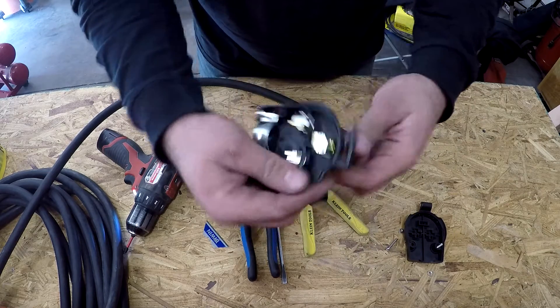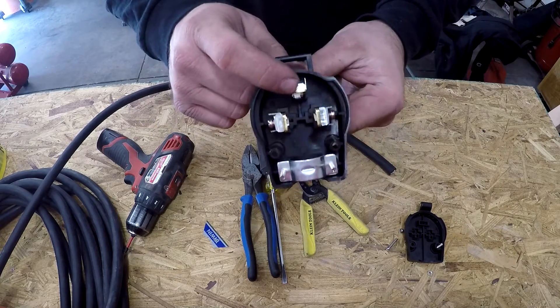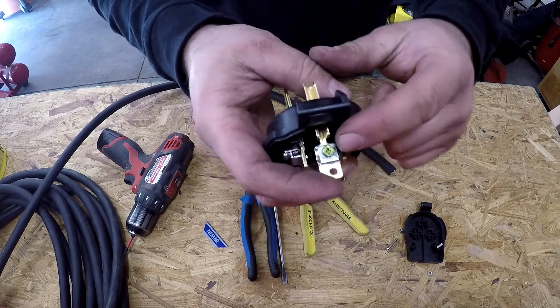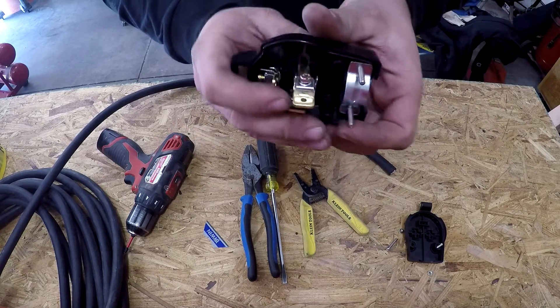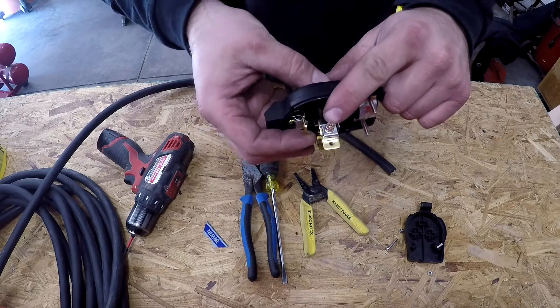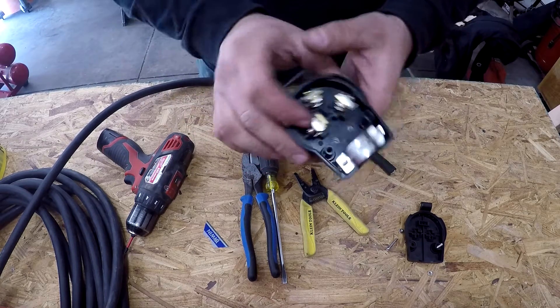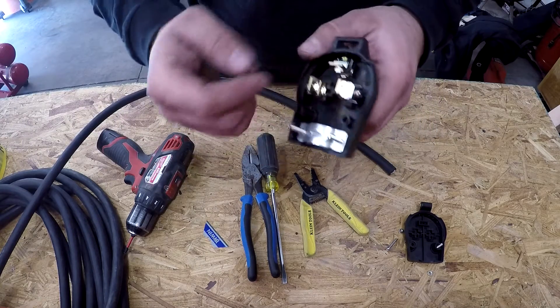Here's what the inside is going to look like. The top one is going to be your ground — it's got a green screw on it. Then your other two are going to be your hots — you can tell because they've got a copper color screw on them. If it was a 4-prong, the 4th prong would have a white screw on it — that's your neutral.